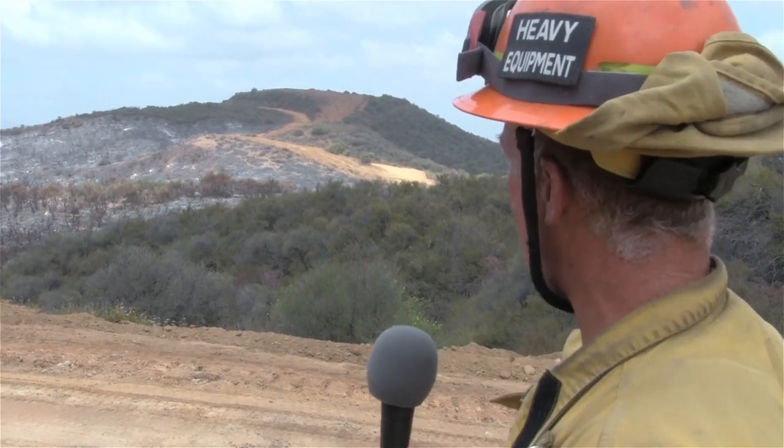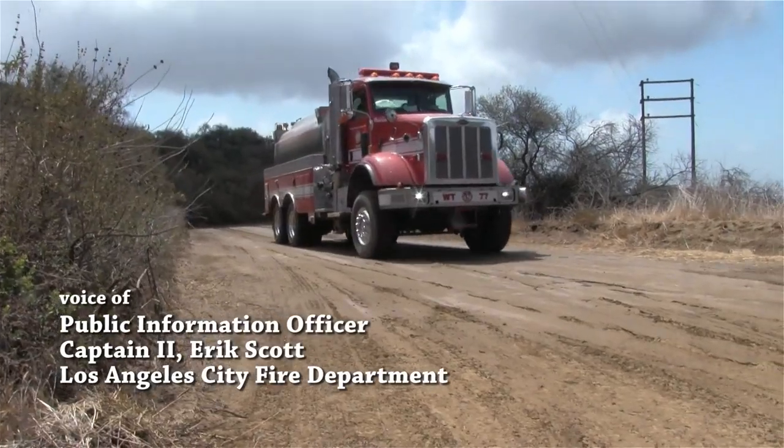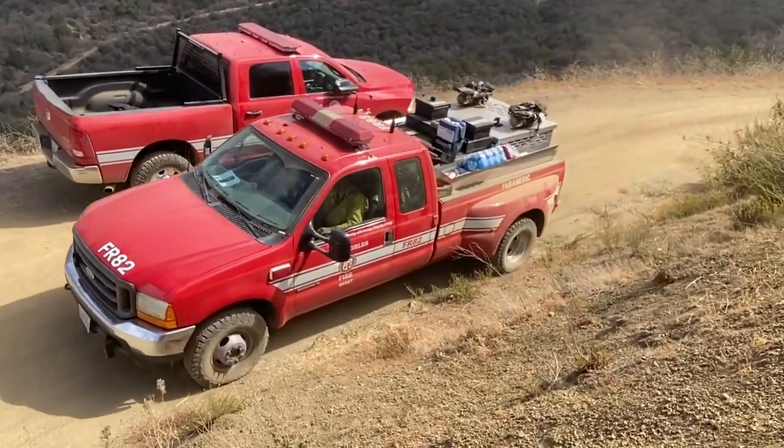This also protects the different types of habitat that's below the actual dozer line. When we come through and actually fight a fire, we're bringing heavy apparatus on all of these roadways and it tears them up a little bit.